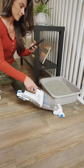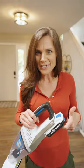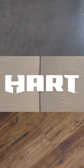With powerful suction, this vac makes quick work of the messes from every family member. The best part is the included battery works in over 100 Hart 20V products. Hart, only at Walmart.